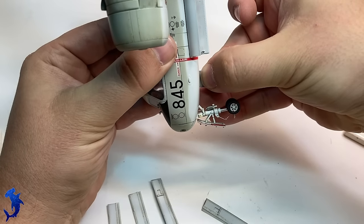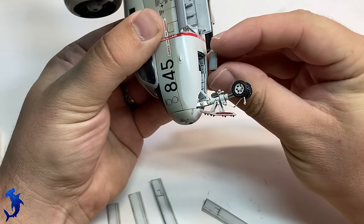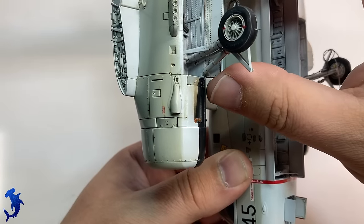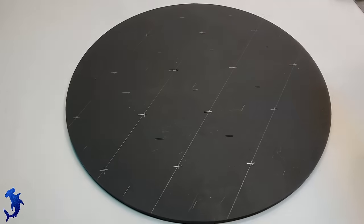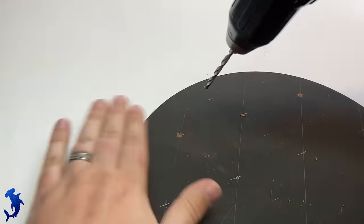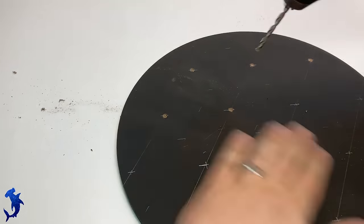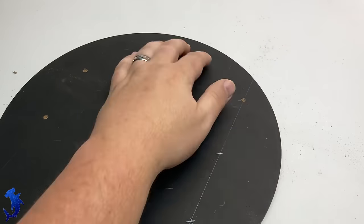That's all done. We can start adding our landing gear doors - these are all just being super glued on. At this point pretty much everything I'm putting on will be super glued, not plastic cement, because putting plastic cement over paint can cause issues. The aircraft is pretty much done, but I wanted to add a diorama base. The idea behind this diorama comes from a picture I found while looking for reference material - it was an American Tracker with all the ordnance it could carry laid out in front of it, and I just thought that was such a cool picture. I basically wanted to create my own version of that, but on an aircraft carrier deck.